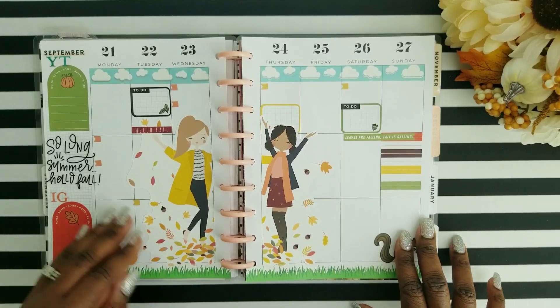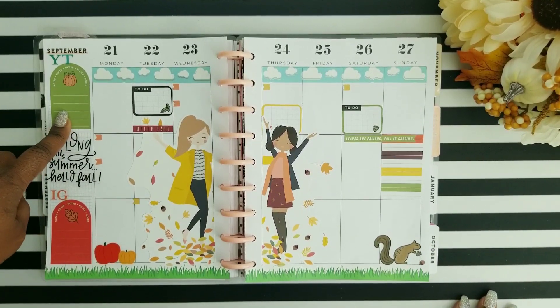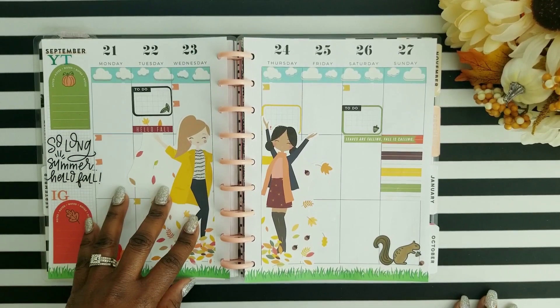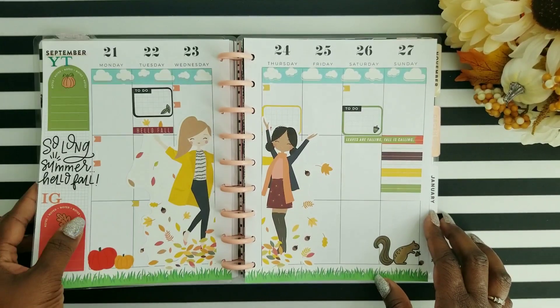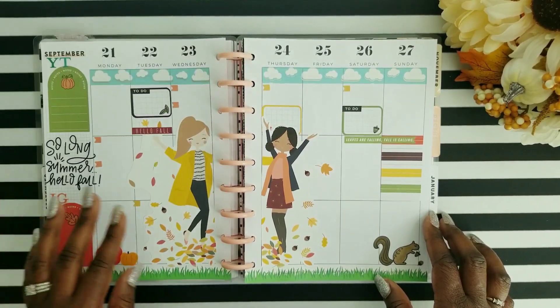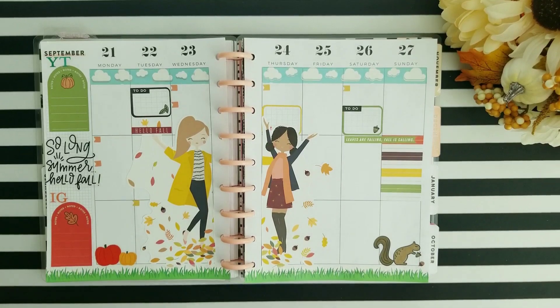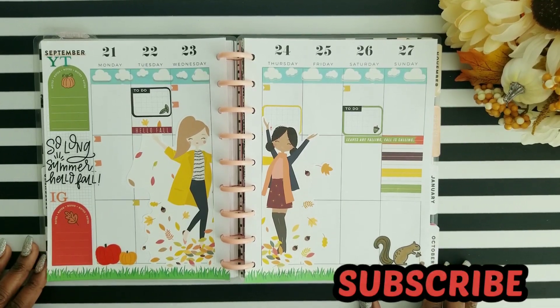I actually did a similar spread last fall in my fitness planner, and I absolutely loved it — I'll go ahead and try to link that video here if you want to check it out. Let me know if you guys are making a fall bucket list. I'm not going to do one this fall because there's a lot going on with virtual learning, but if you're making one, let me know down below. Thank you guys for watching, and don't forget to click that subscribe button if you haven't done so already.